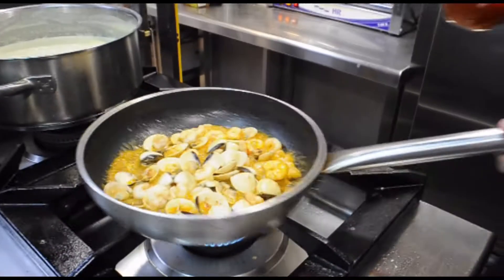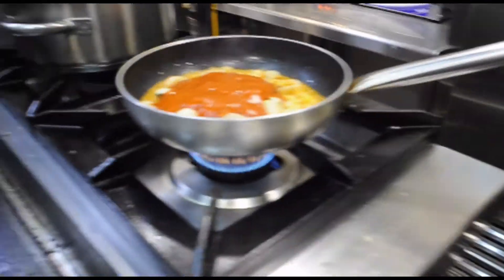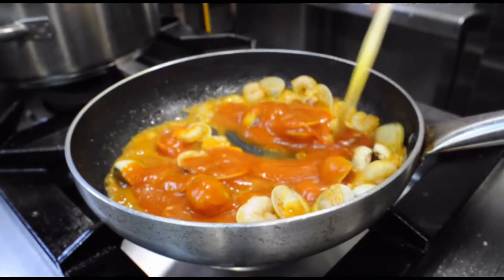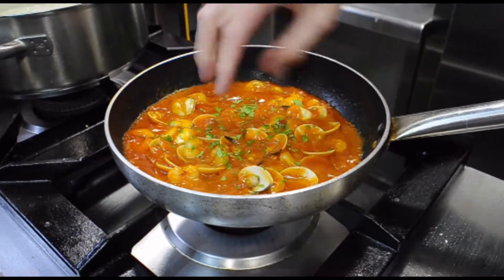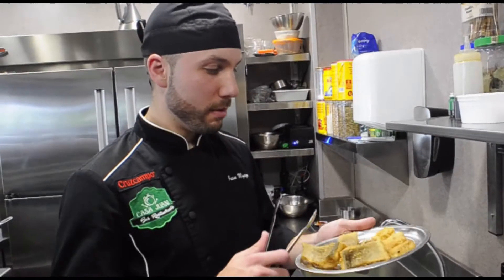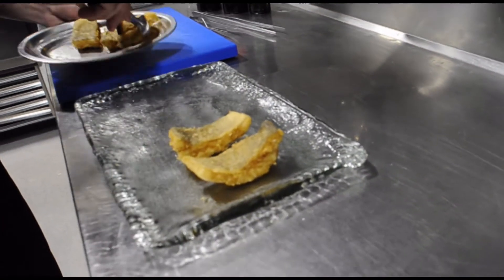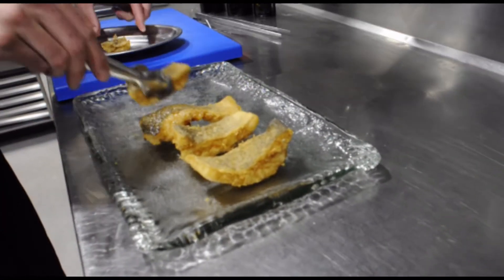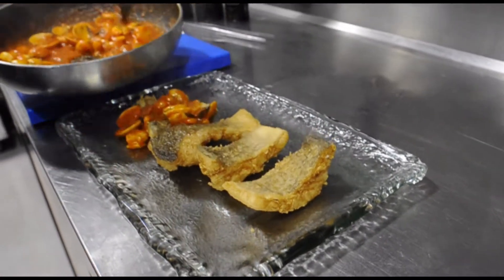Then it will be the sauce that will cover the bacalao. Let's mix it a little bit. We have a little bit of flour after cooking the whole flavour. Now we need to mix it all together.